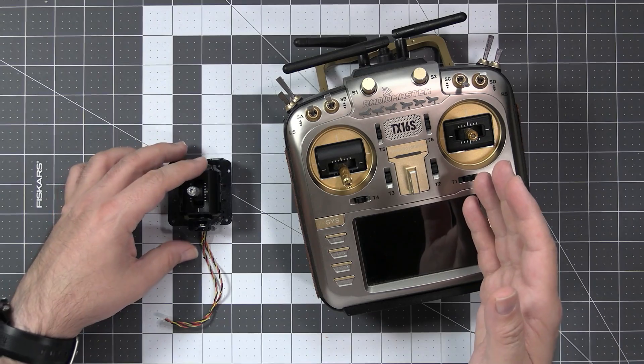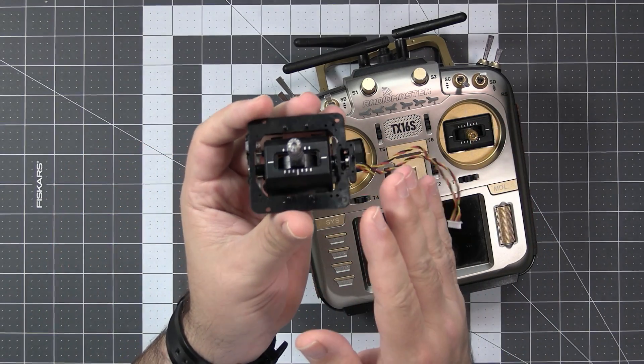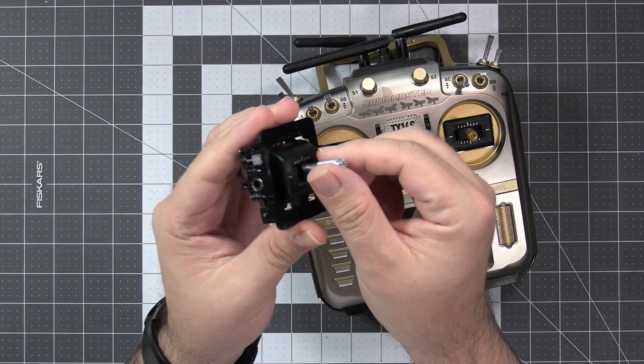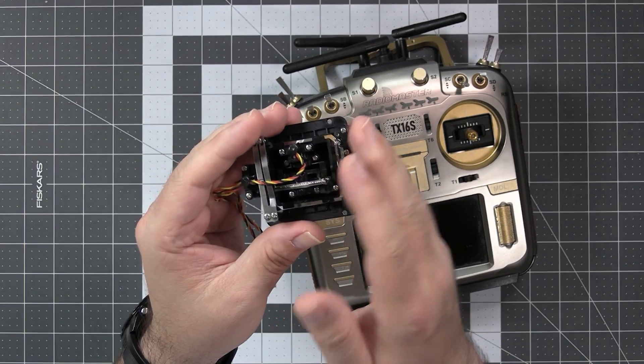This is the Radiomaster TX16S and this is the standard Hall Effect gimbal that is inside of the TX16S. It's a plastic setup, with a metal stick, two bearings, and two Hall Effect sensors.